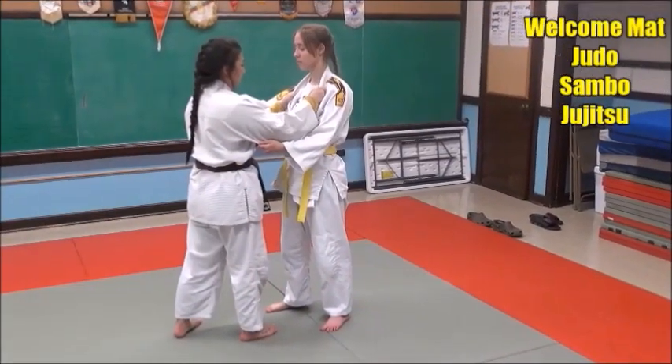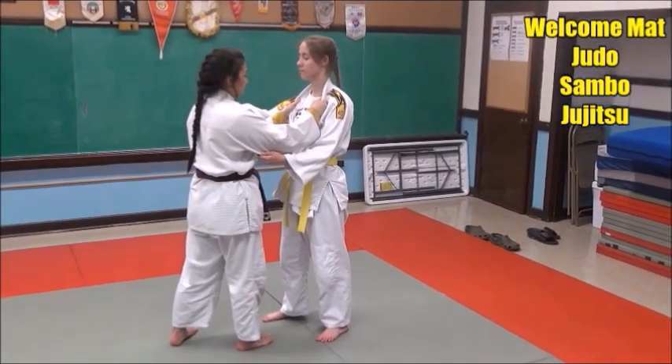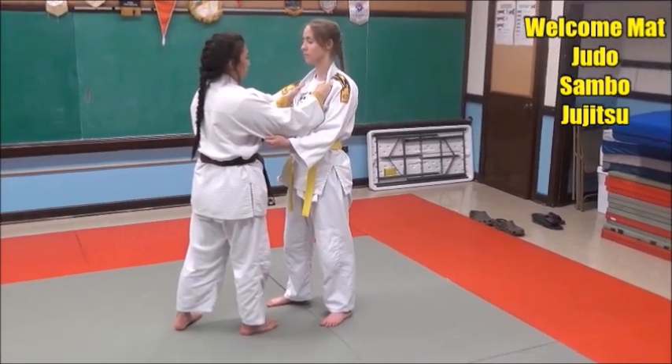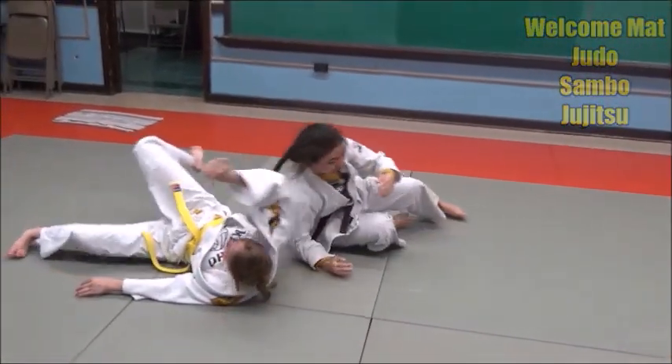Look how Mikayla's holding both of Jenny's lapels. She's controlling her shoulders, and even better, she's controlling her neck and head. So when she snaps her, her whole body will come and she will throw her.